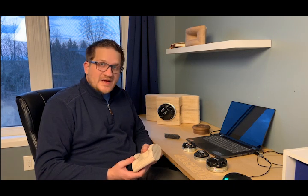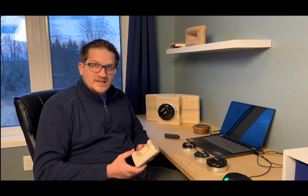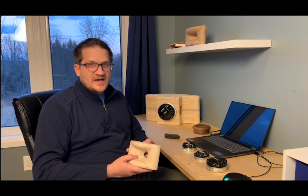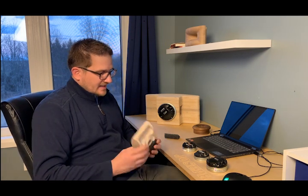Hey guys, welcome back. In this video I'm going to be doing a complete set of measurements on a new horn that I've designed — it's the ES-2000, the smallest by-radial horn I've designed to date.